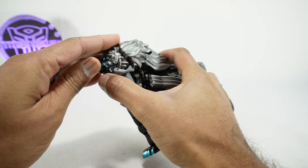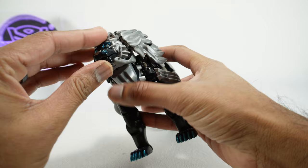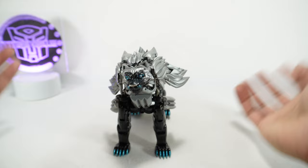The jaw can open up to reveal the mouth. You kind of have to open the top jaw — even though most animals just move their bottom jaw — because of the way it's designed. He does end up looking a little goofy when you do that. The fur can open up so you can reproduce scenes from the cartoon, which I'll show a little bit later.